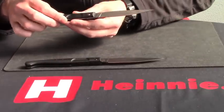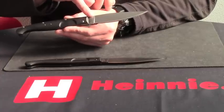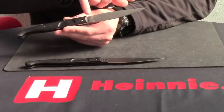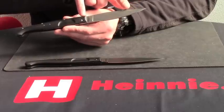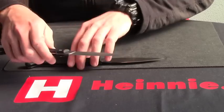Liner lock on there. The actual blade length is 12cm or just under 5 inches. Total length is just over 10 inches, so quite a big knife as you can see.